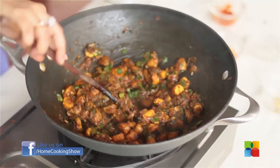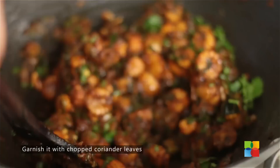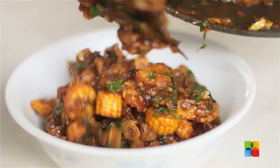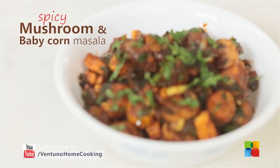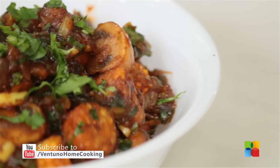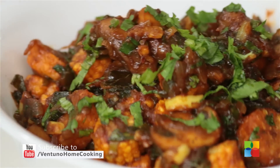Now that looks absolutely delectable. Turn off the stove and garnish it with a few chopped coriander leaves. There you have this delicious spicy mushroom and baby corn masala. Do try it and enjoy it with your family. Do subscribe to our YouTube channel and also follow us on Facebook.